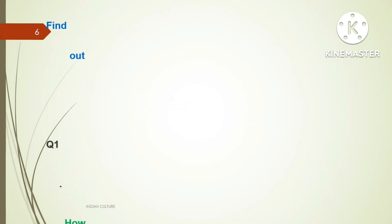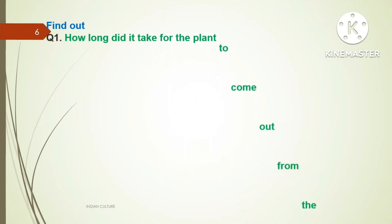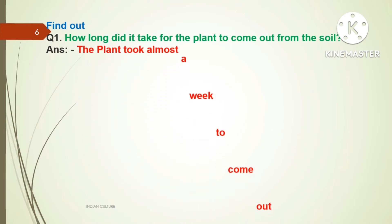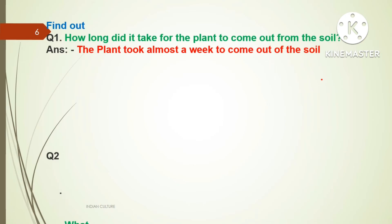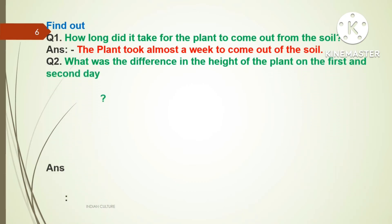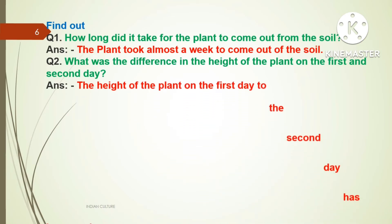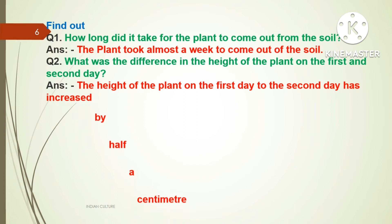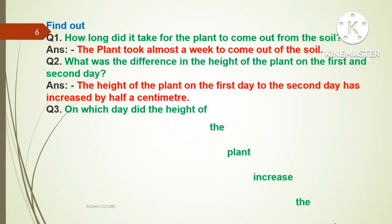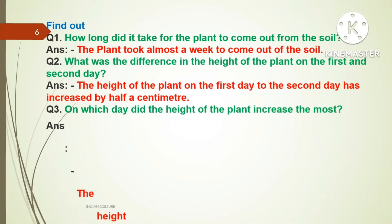Next topic — Find Out. Question one: How long did it take for the plant to come out from the soil? Answer: The plant took almost a week to come out of the soil. Question number two: What was the difference in the height of the plant on the first and second day? Answer: The height of the plant from the first day to the second day increased by half a centimeter.